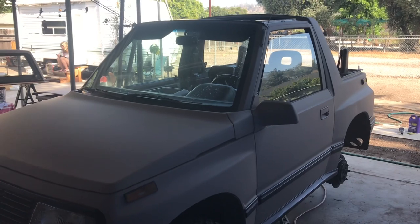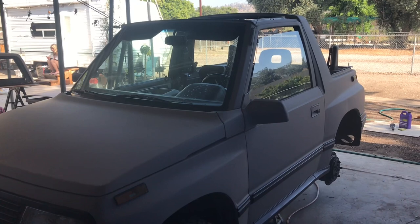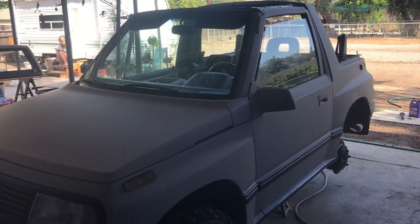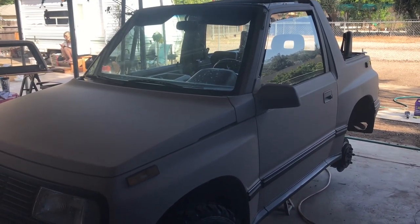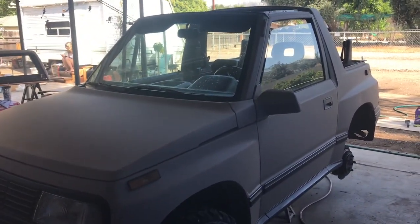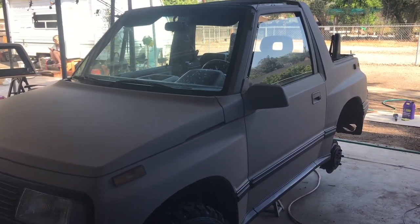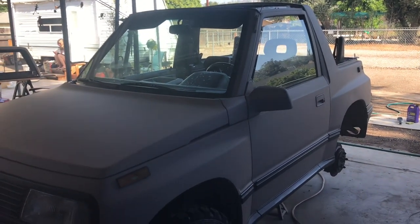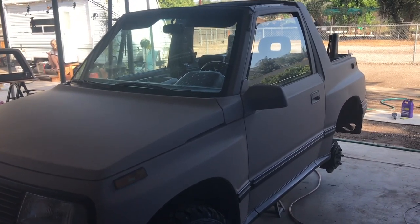By the way, this is a Chevy Geo Tracker — it's the same exact thing as a renamed Suzuki Sidekick. This is a 1992 four-cylinder automatic four-wheel drive. It's going to be my little desert toy — drive around in the desert with the air conditioning on, watch some races, have a couple beers. I could probably use it for dove hunting too, not that I need it, but it'll be fun.